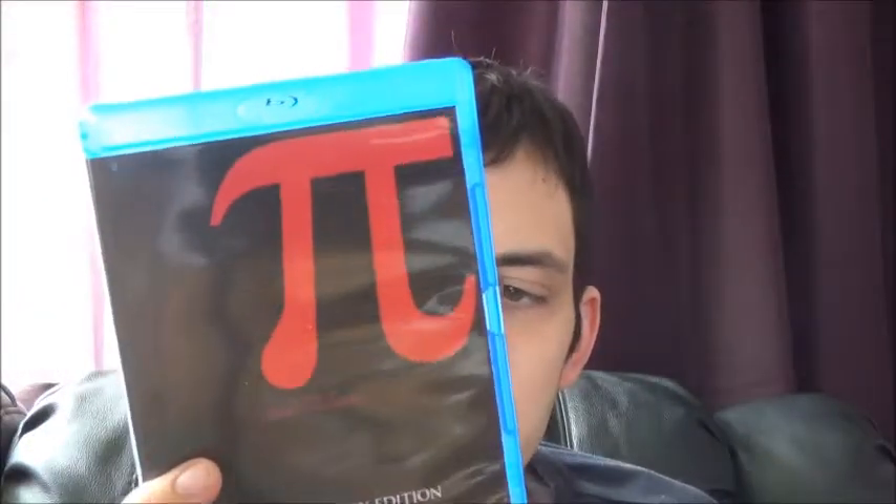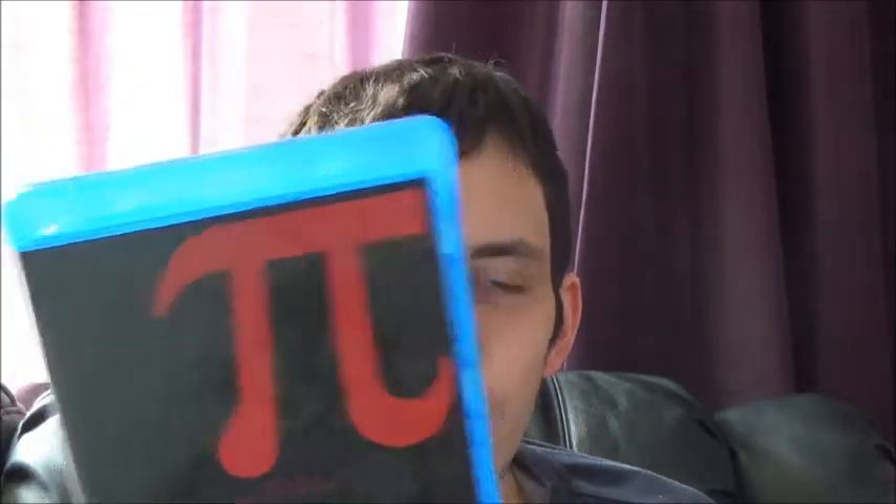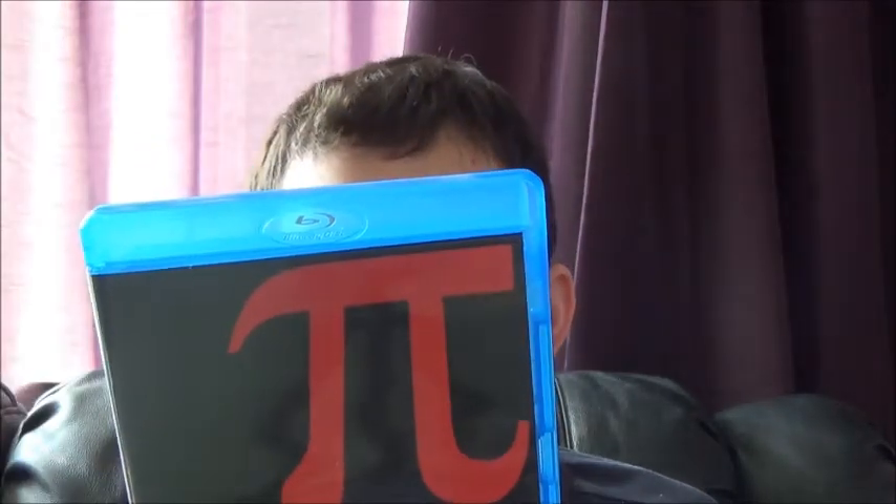Next we have the debut film of Darren Aronofsky — Pi on Blu-ray, a new-to-Blu-ray release. I remember watching this on DVD quite a few years ago and not understanding a word of it, so I'll check it out again in the near future. Darren Aronofsky is a really good director.